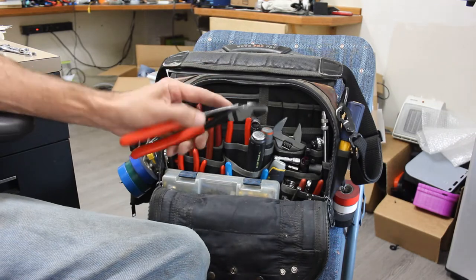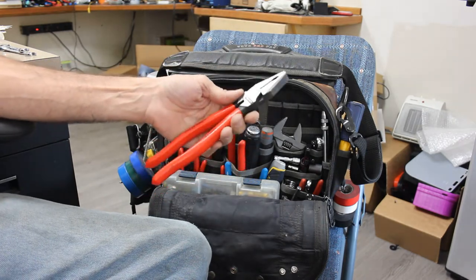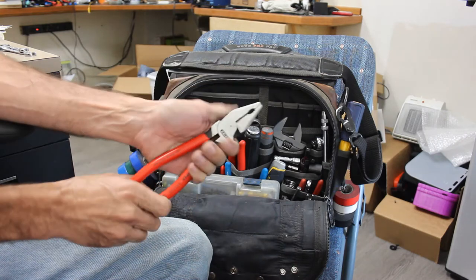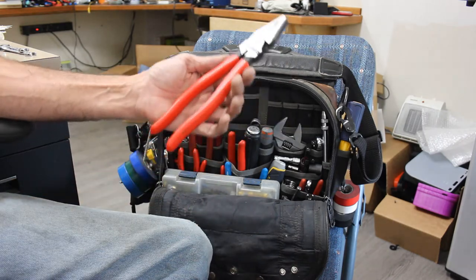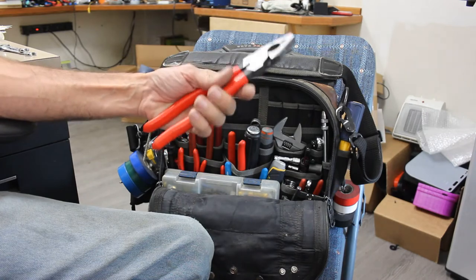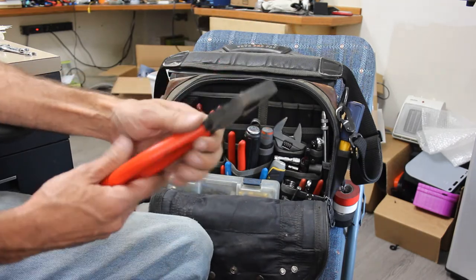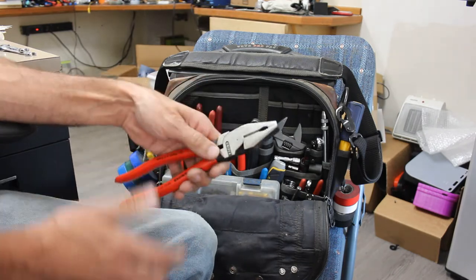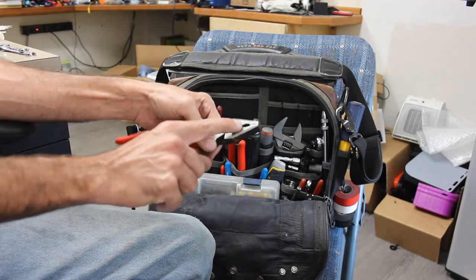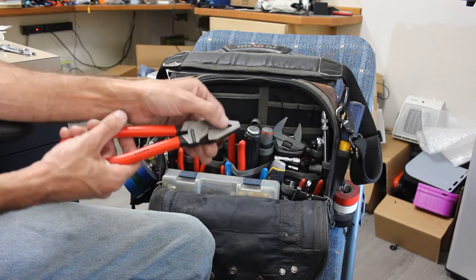Knipex calls these combination pliers — they're kind of linesman but not really. Linesman typically have rounded heads and don't have this hex hole. I use these as my linesman's pliers and I don't regret it at all. They work great — just like the diagonal cutters, they're tough, they've got decent heft for when you inevitably use them as the electrician's hammer. They can cut really thick steel wire well, and in a pinch I have grabbed nuts and bolts to remove them with the jaws.